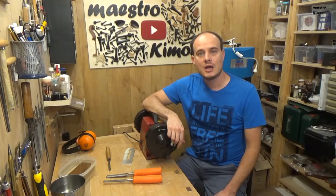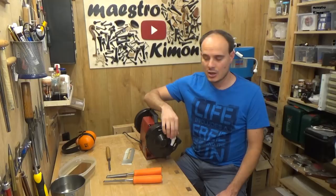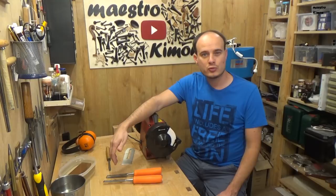If you would look at it with a microscope you would see that it looks more like a saw than a knife. That's why we are going to finish it with this kind of stones, which are much smoother than the grinder.